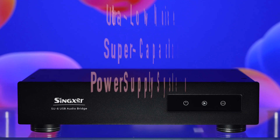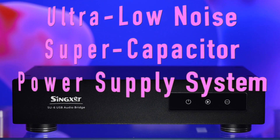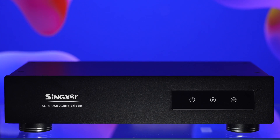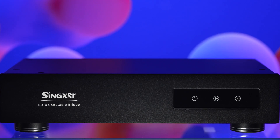The power: Singxer uses an ultra-low noise super-capacitor power supply system. It takes a minute after you plug the unit in to store enough power to run the audio bridge, and because of this, the SU-6 also keeps working for a bit after the unit is unplugged. Alright, onto listening impressions.